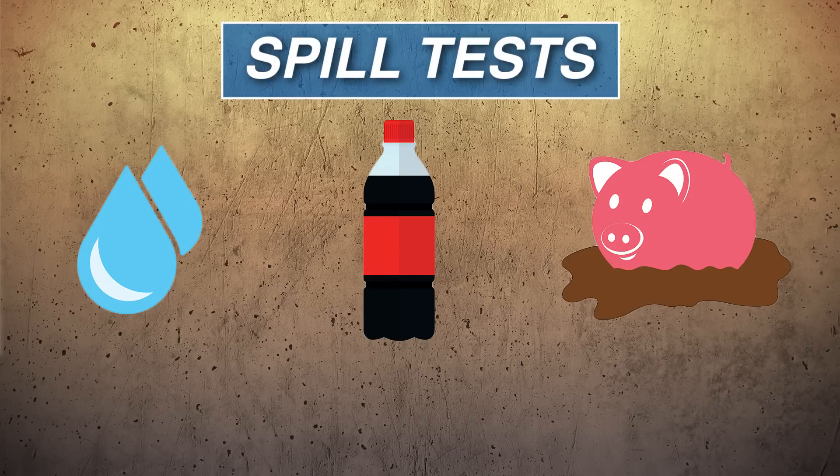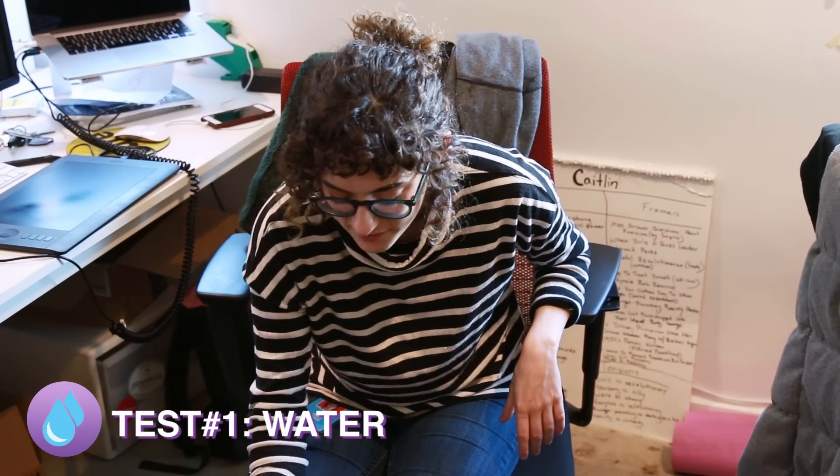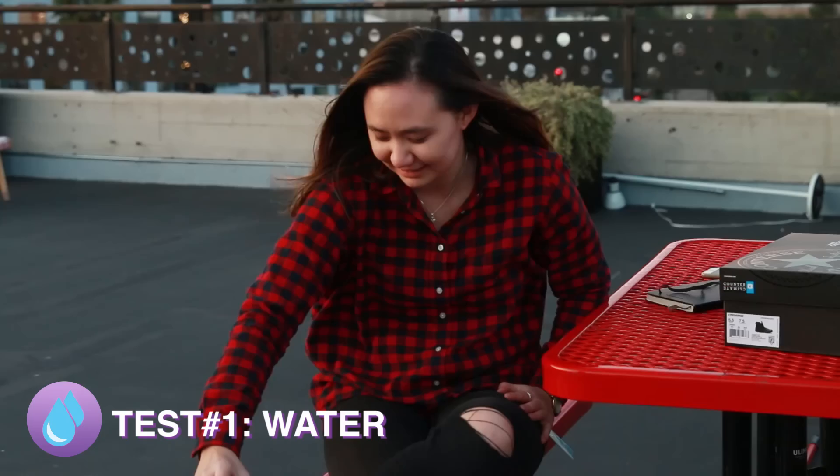So we have a series of spill tests today. The first being water, the second being cola, and the third being muddy water. Are you ready? Yep, let's do this. I mean, these seem pretty hefty. I feel like they're just gonna slide off, right? Okay, here we go.